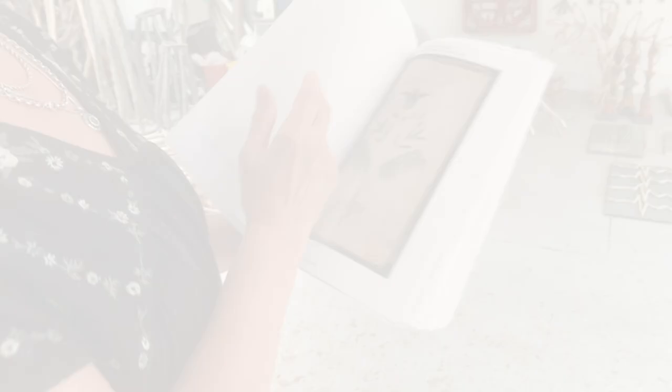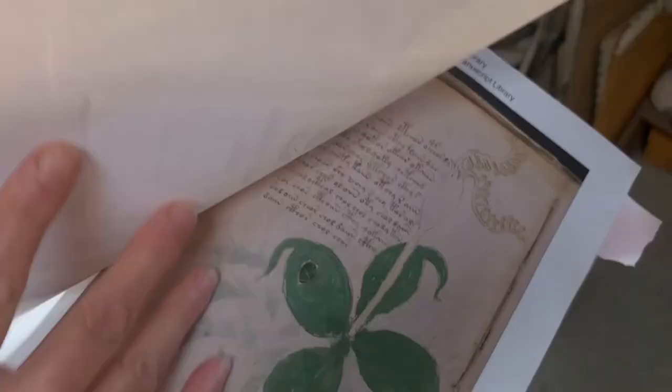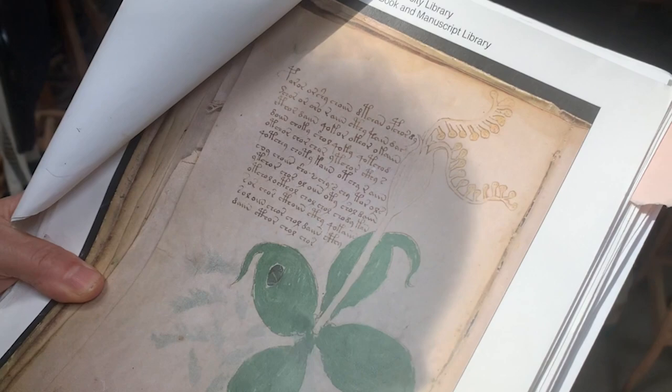So on this wall, a lot of the floral pieces are all Voynich inspired. I am inspired by the Voynich manuscript, which is currently housed at the Yale Beinecke Book Library. And when I found this manuscript online, it was this gut punch of almost feeling like I created this in another life. It's written in a language that hasn't been deciphered.